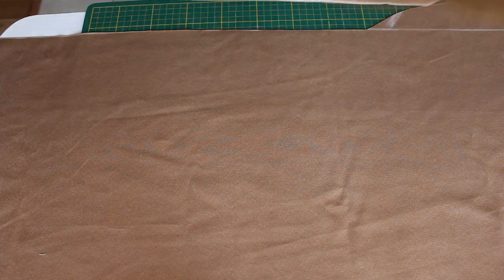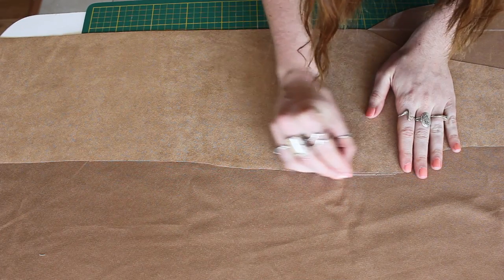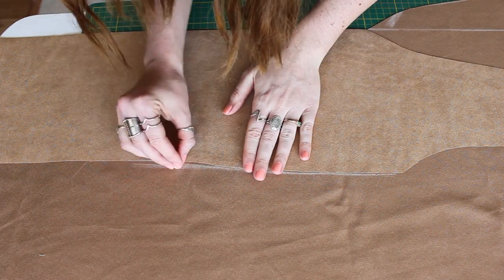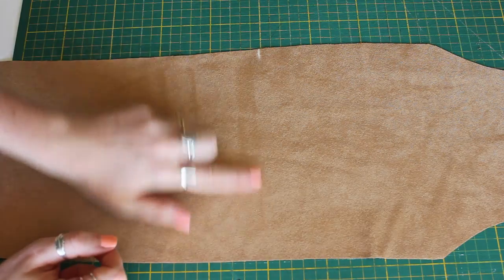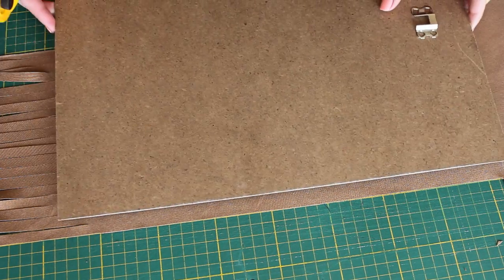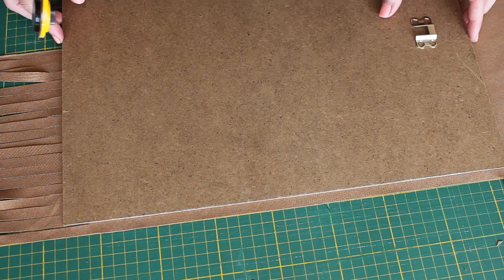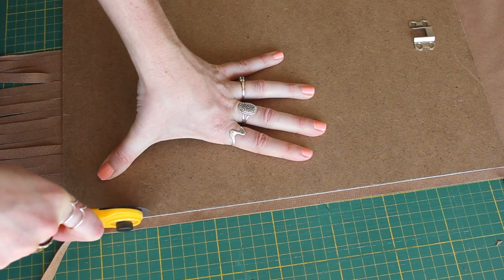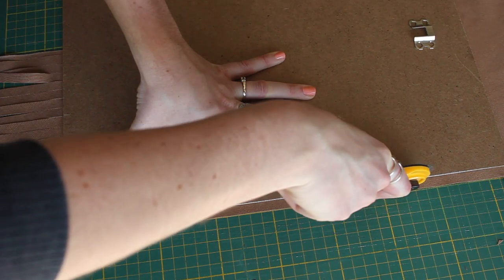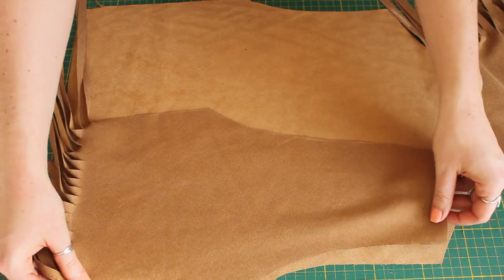Once you have it all trimmed off, flip it over with the two bad sides facing each other so that it is a symmetrical mirror piece for the other side of the front panel. Once those two pieces are cut out, I made a mark along the vest where I wanted the fringe to stop, and then began cutting the fringe — this takes a really long time. You'll need your rotary cutter and a straight edge, and use the lines on your cutting mat to keep the fringe all the same width.